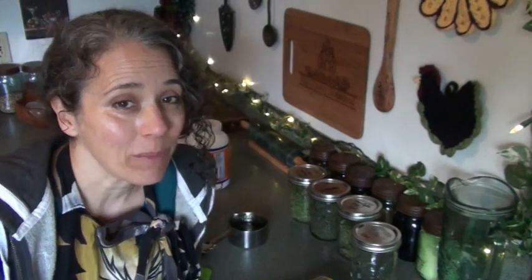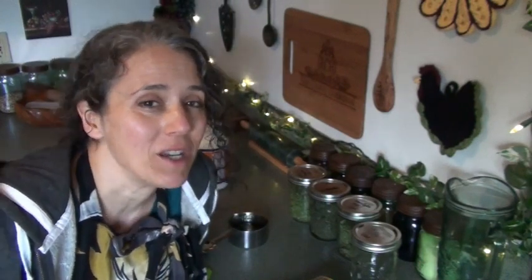Hello friends, Heidi here from Rain Country. God is good all the time! Today I'm going to make some vitamin C gummies and take you along for the ride.